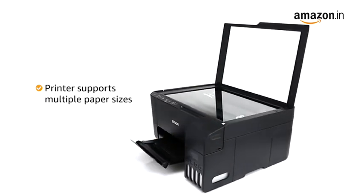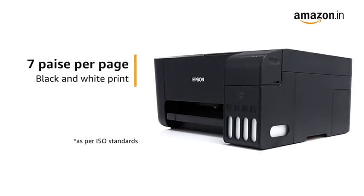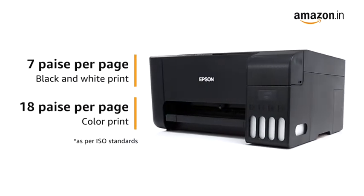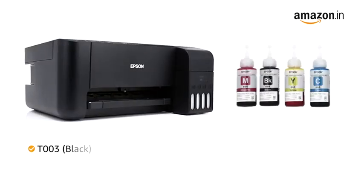The printer supports multiple paper sizes to help with your various print requirements. Get low printing costs at just 7 PSA for black and white prints and 18 PSA for color prints. The compatible ink bottle for this printer is T003 Black,